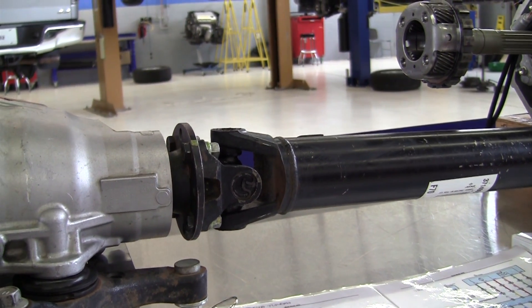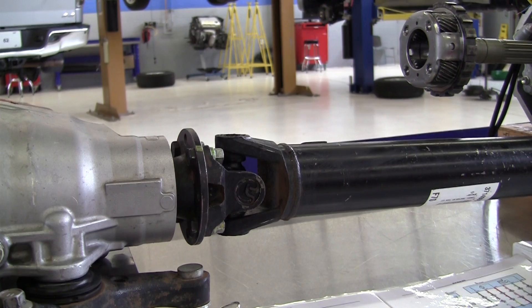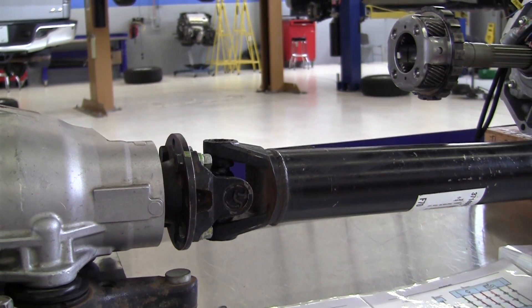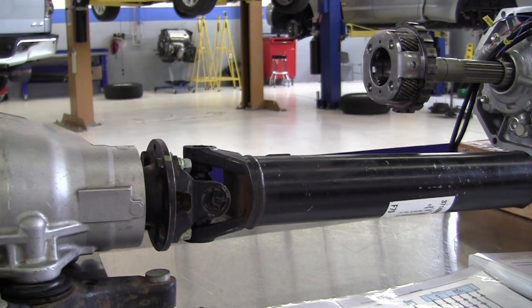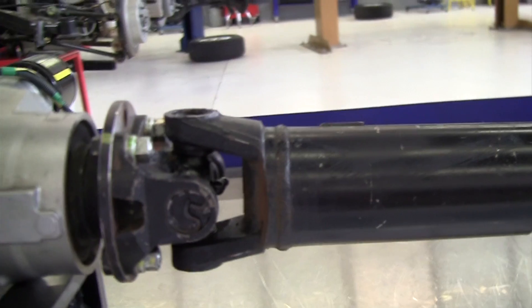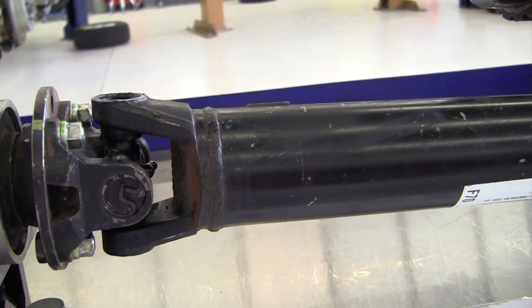This is a demonstration of how to check for drive shaft phasing, or propeller shaft phasing, as some manufacturers call it. Phasing of the U-joints is critical to make sure that second-order vibrations do not occur.